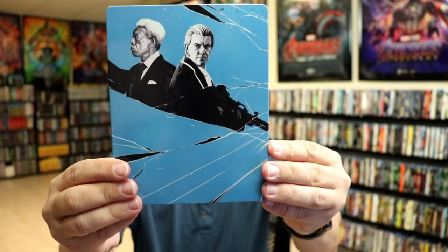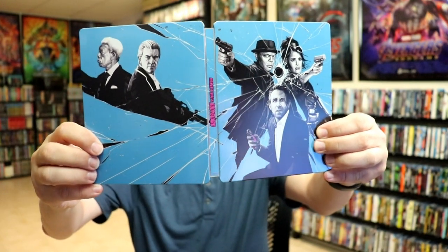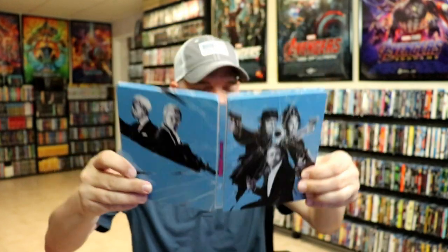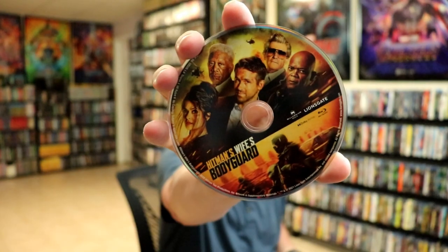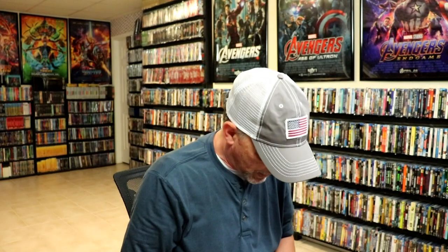Here's the back, so when we open it up it is a nice continuation — front and back — with the broken glass. Really nice looking artwork. It does come with a digital code, and we have our Blu-ray disc here with really nice disc art.